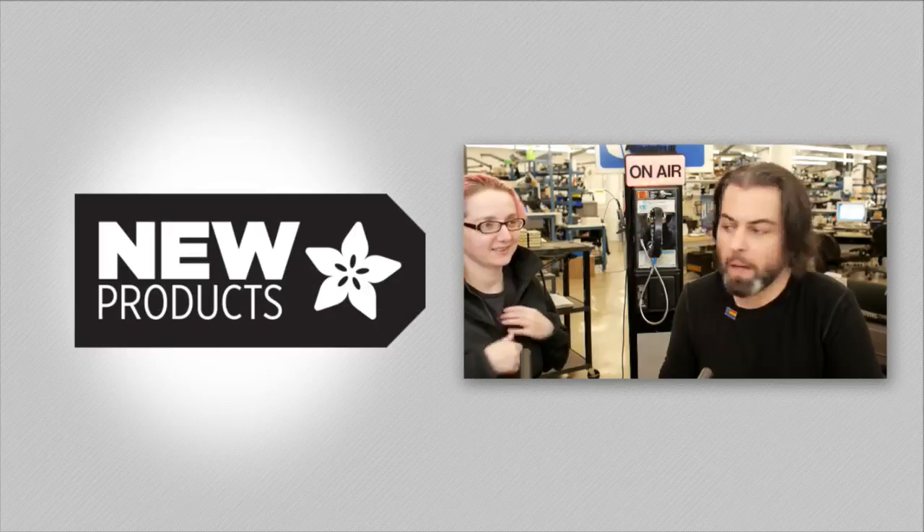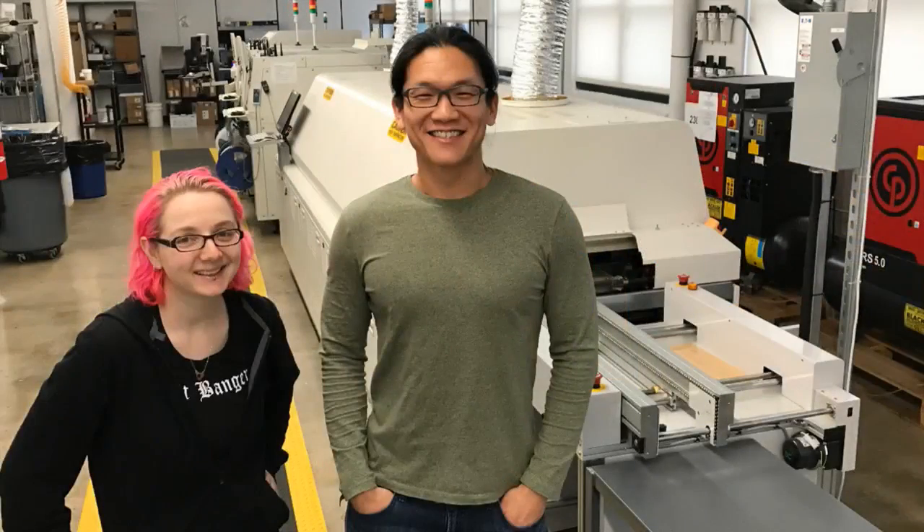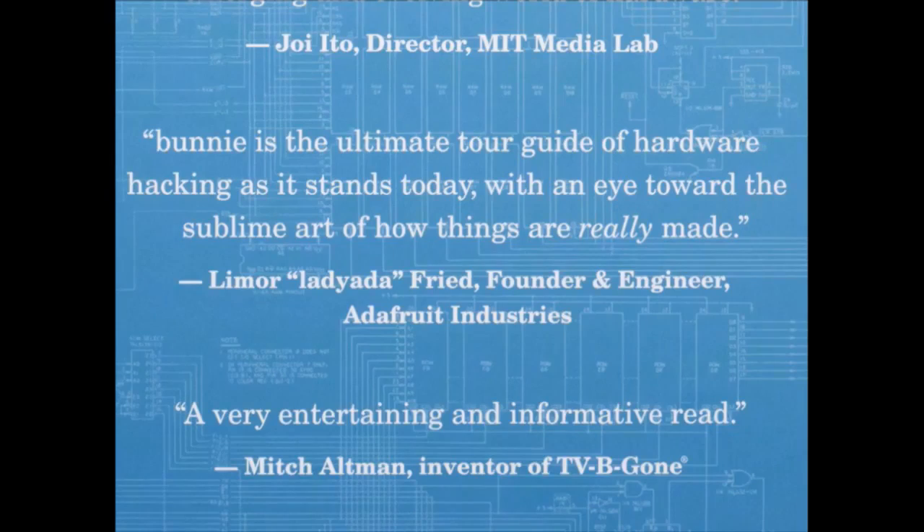First up on new products this week — this is a follow-up to Bunny's visit. Remember when he was here on the show? He talked about Altium and open source hardware and all sorts of cool stuff. We had the proof of the book, and now the real deal is here. It's the Hardware Hacker: Adventures in Making and Breaking Hardware by Bunny.